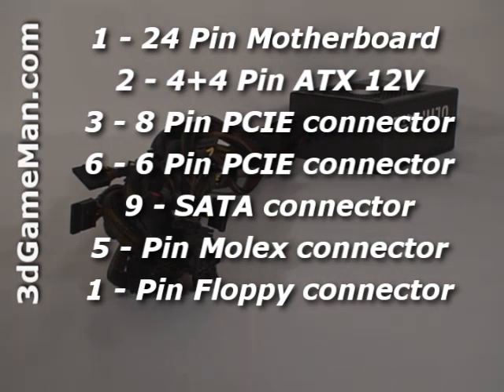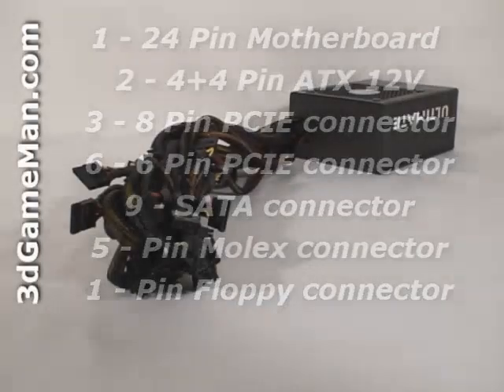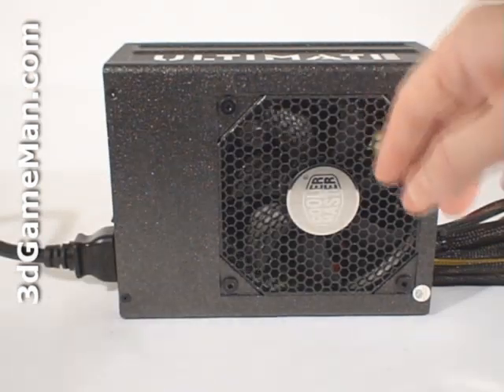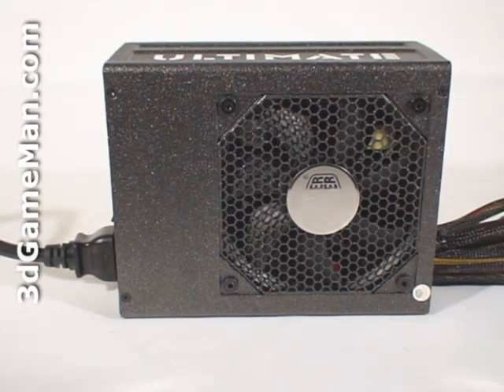Unfortunately, this power supply doesn't have modular leads. All the leads are hardwired into the power supply and can't be removed. Modularity is usually preferred because only the leads that are required are connected, so unused cables are not cluttering up the case. Finally, have a listen to the 120 millimeter fan.